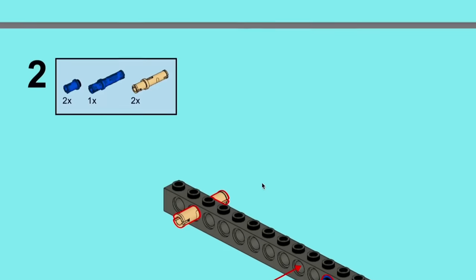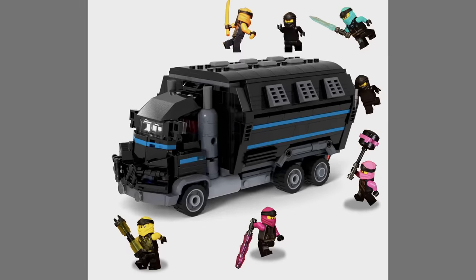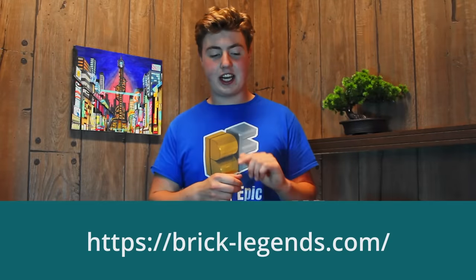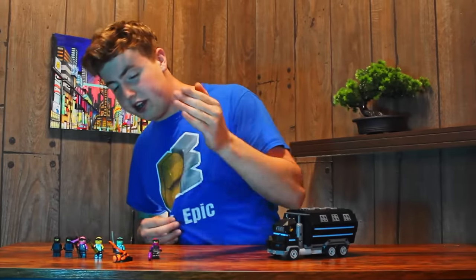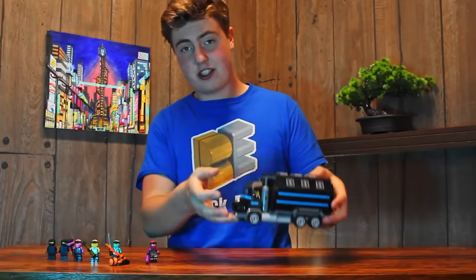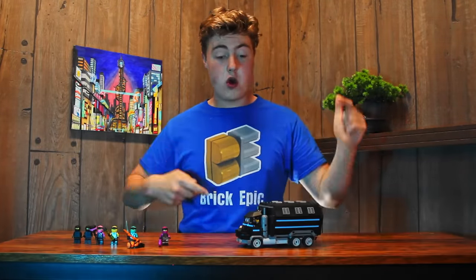If you want to build this yourself and get the instructions for this, you can go to the link in the description or brick-legends.com to purchase the instructions for this and the new ninja. You can build all the custom ninjas in this awesome tank truck. And it's half off from now until the date shown on screen. So without further ado, peace out.